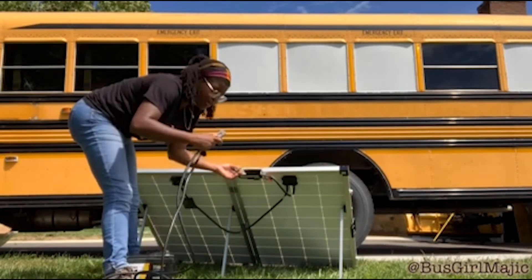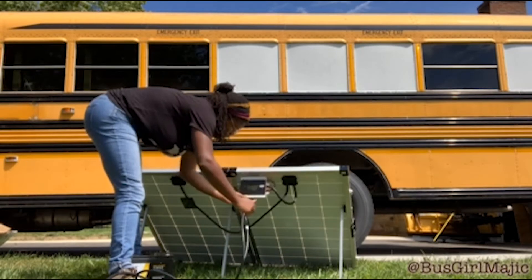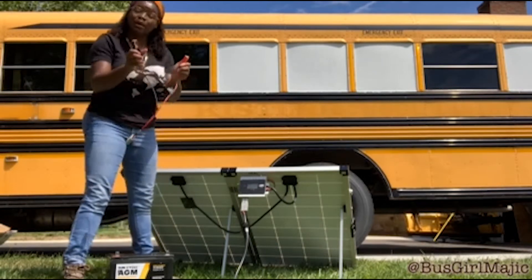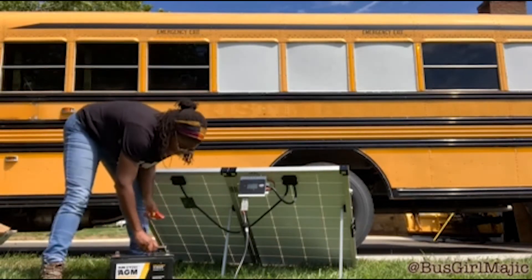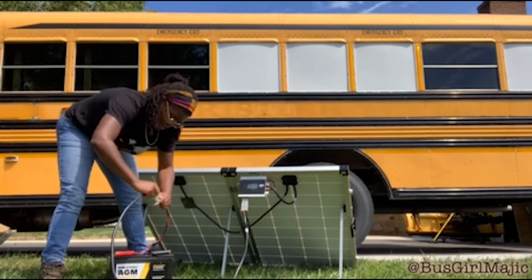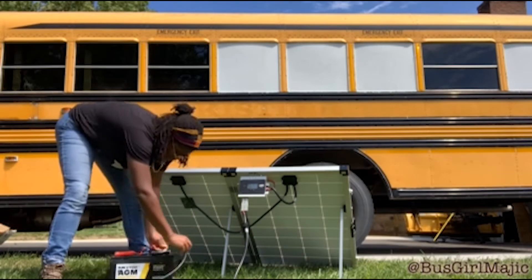We've got the same kind of connector here — we're gonna plug that right on up. Easy. Then we're gonna take the battery clamps — black to black, red to red — then we're gonna hook it on up. It clicks right on. Very easy.